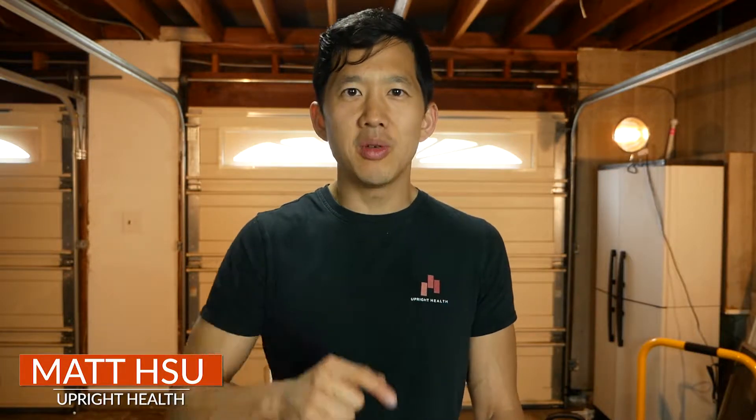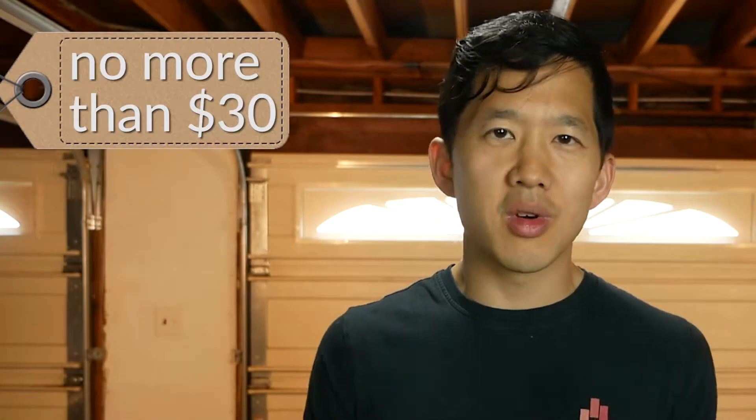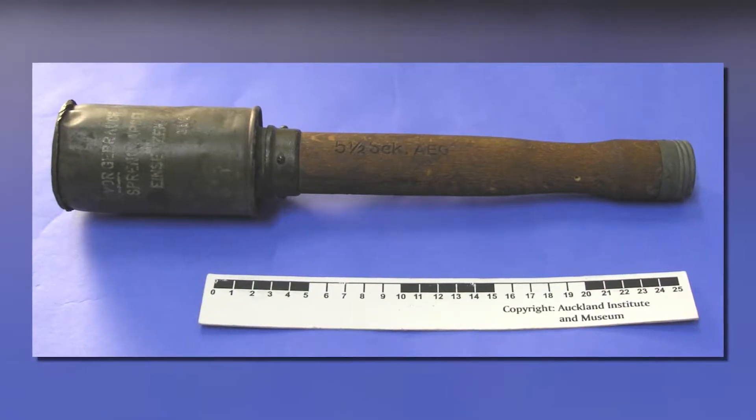I'm going to show you how to build an exercise device to help you strengthen your wrists. You'll be able to improve your control of wrist rotation and it's not going to require any technical skill to make this device. It's not even going to cost you any more than $30 with parts from your local hardware store and will only take you about 1 or 2 minutes to build once you get everything home. The best part is it's highly effective and it looks like a stick grenade from World War 1.